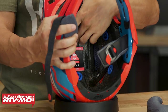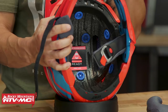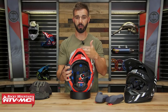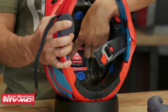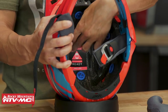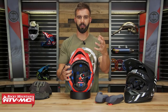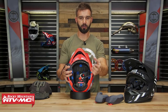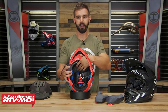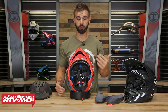Last thing I want to point out: if you look at the top of the liner, this helmet comes ready for the Eject helmet removal system, which is sold separately and available on our website. It's pretty simple — it's a little bag, or balloon, that rests up between the EPS liner and the comfort liner. In the event of a crash, a first responder can pump up that airbag to help get the helmet off the rider's head much, much easier. It's a really cool safety system.